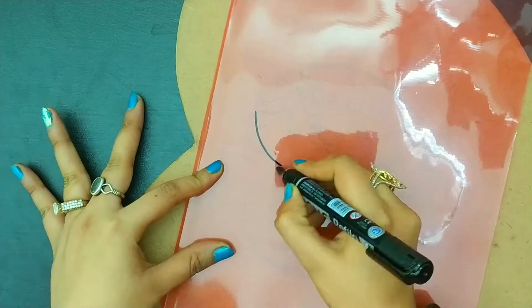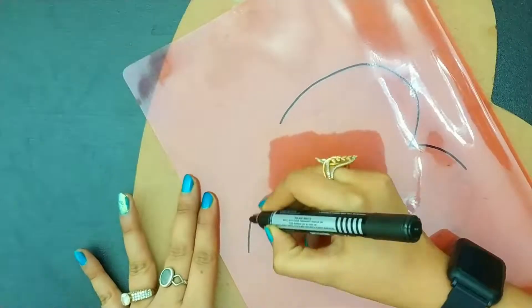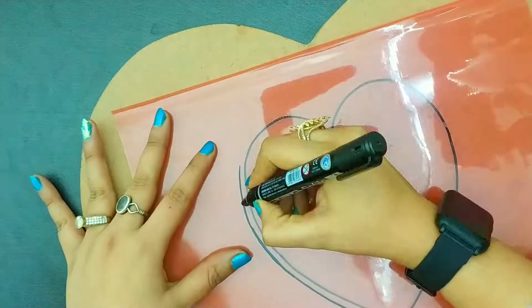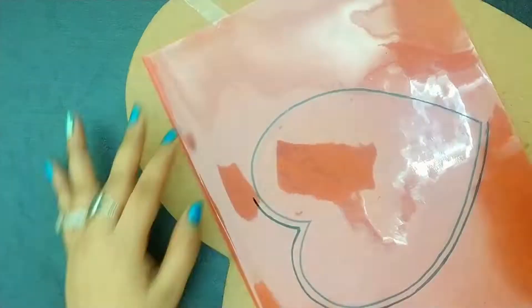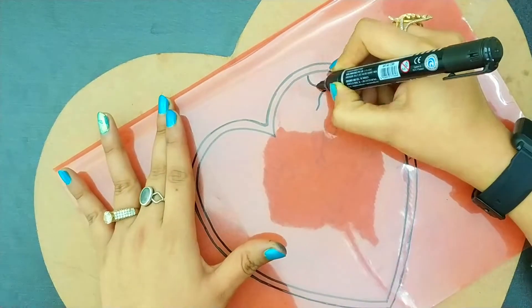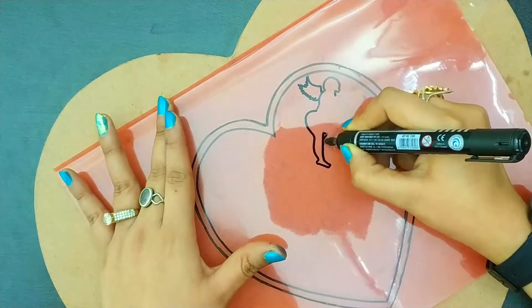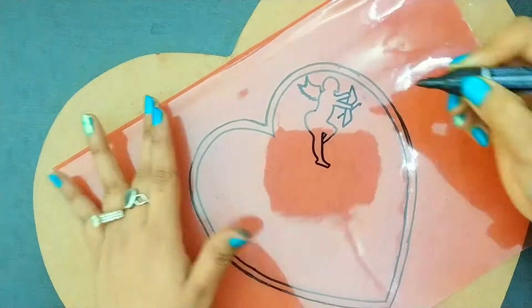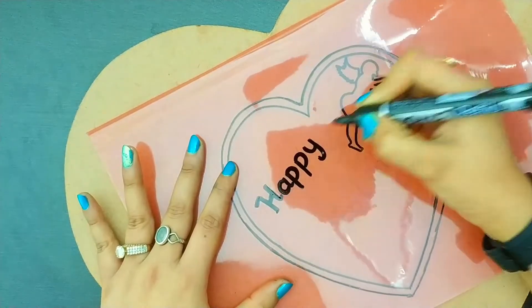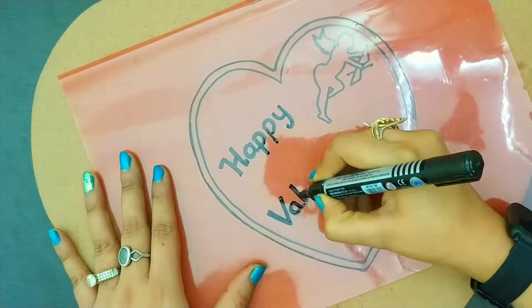I think this is not clear to you as light reflection is showing, so I am doing it with a permanent marker and this will be clear to you what I am doing. We have to make the design as it is on the sheet. If you are making it for the first time or you don't know calligraphy, then take a printout of 'Happy Valentine' and paste it over it.